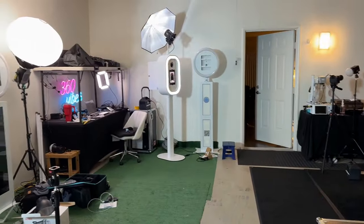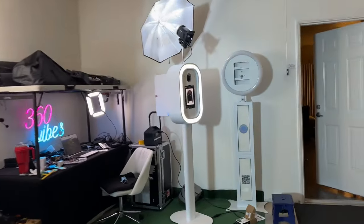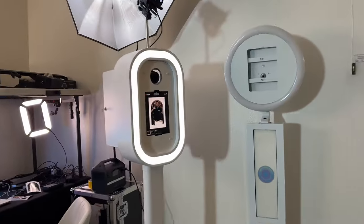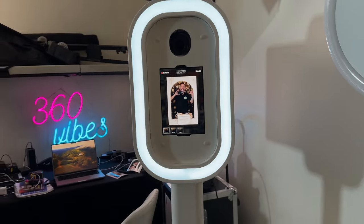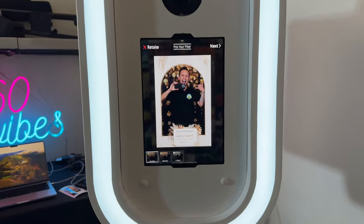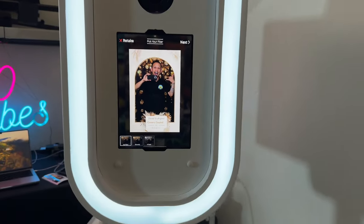I go deep into my thing. Like, this is my thing. I want to have a successful company. I want my clients to be happy with the results, and this is what it takes — somewhat being a loner and just being amazed at stuff like this.